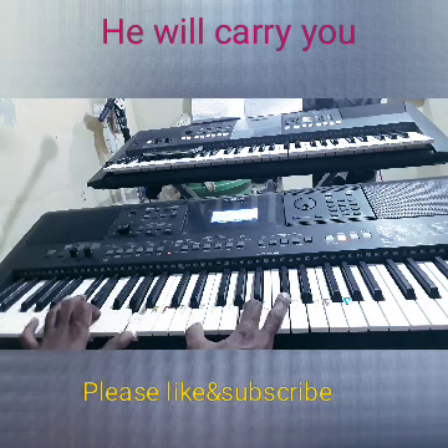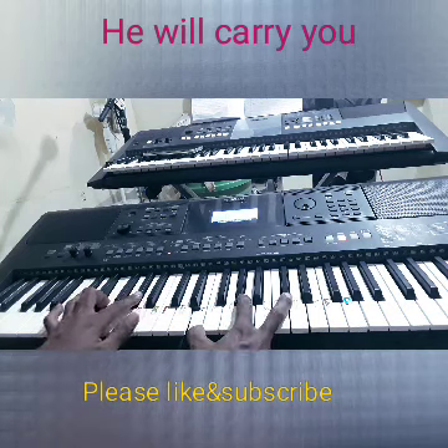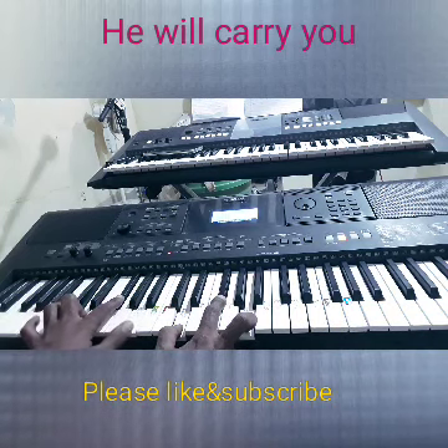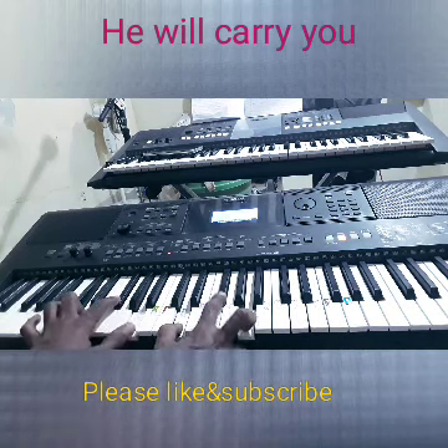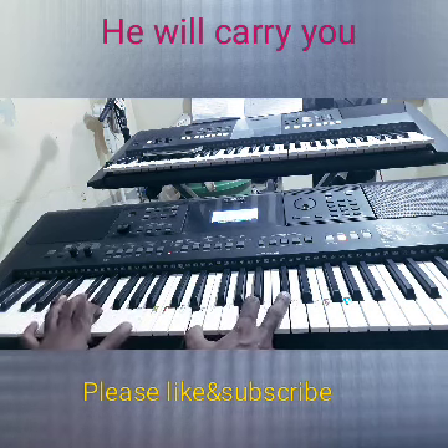There is no problem too big — C sharp minor — God cannot solve it — D. There is no mountain too tall, he cannot move it, he cannot move it. And back to A.